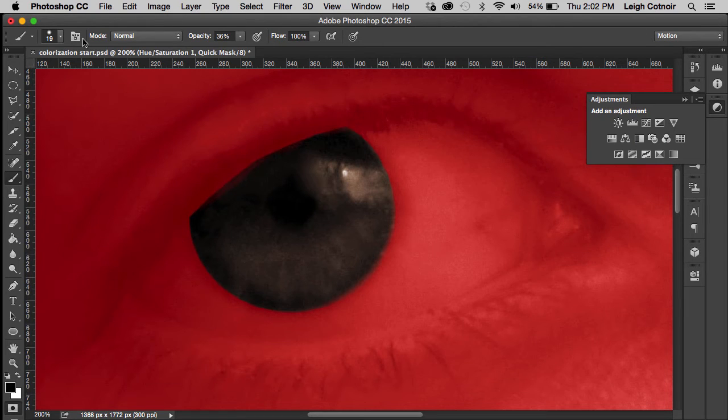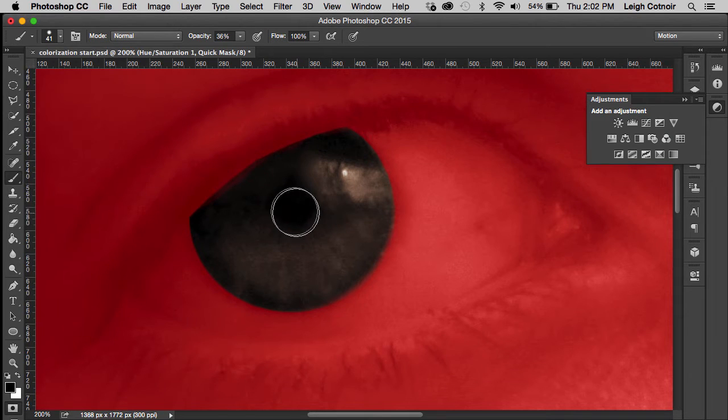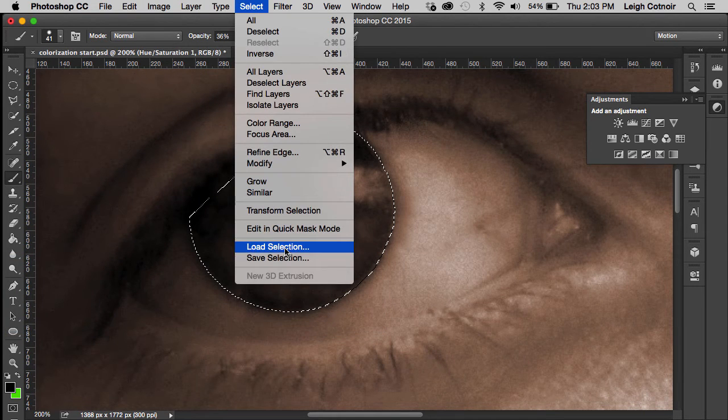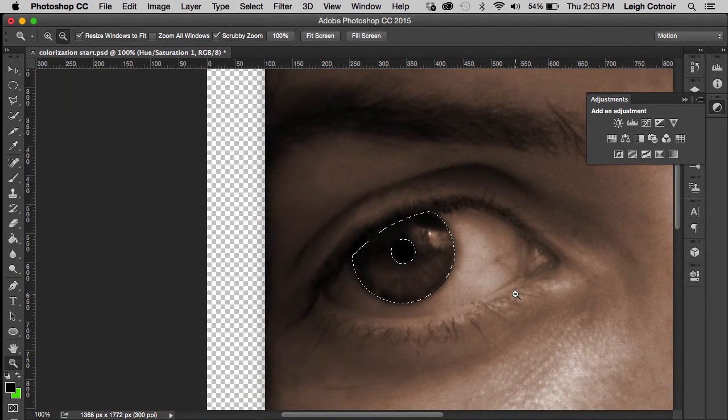I'll change the brush size to be a little bigger and try to match it to the size of the pupil. I'm going to add to the mask with the paintbrush and start clicking in the center to also mask out the pupil. I'll exit Quick Mask mode so I can see my selection again. The reason I'm excluding the pupil is I don't want it to be blue or green or whatever color. Now I'm going to save my selection so that if I ever deselect or want to use it again, I can just reload it.